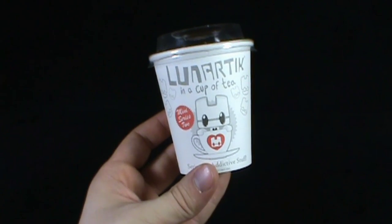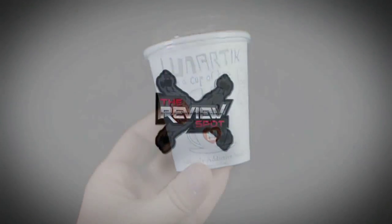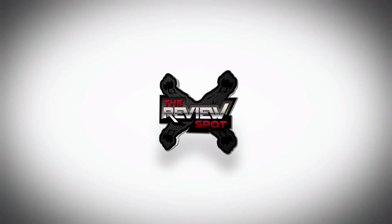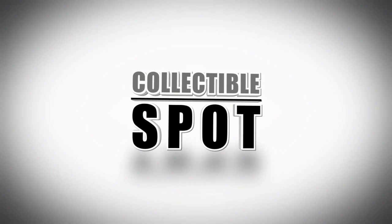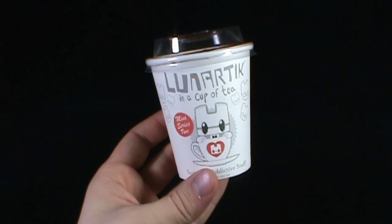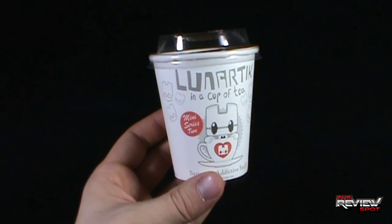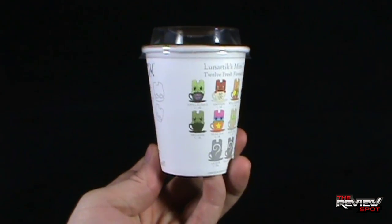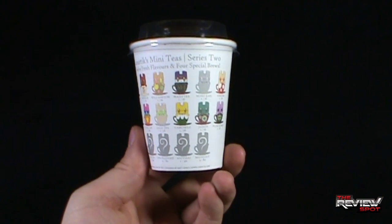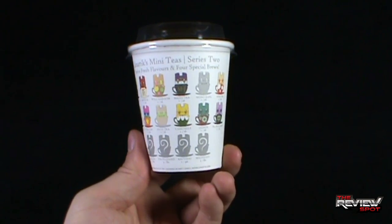Today's collectible spot, we are having a look at the Lunartick in a cup of tea — Seriously Addictive Stuff Mini Series 2. Another Lunartick coming to us from Lunartick at www.lunartick.com, Mini Series 2. I like the fact that this comes packaged in a cup — a cup of tea or a cup of coffee. Lunartick's Mini Tees Series 2: 12 fresh flavors and 4 special brews.